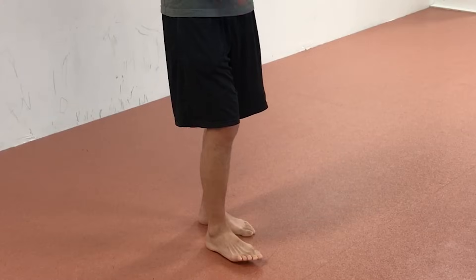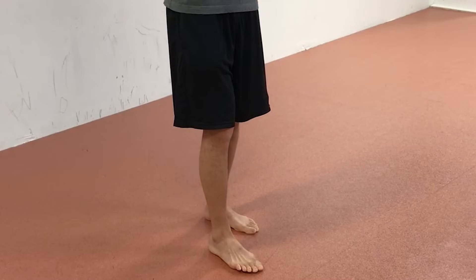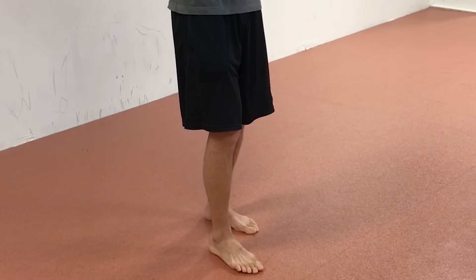So what are the three different causes of overpronation? There can be many causes, but these are three of the more common ones. The first one is a flat foot or a collapsed arch. This is kind of like a chicken or the egg phenomenon — you could either have a collapsed arch that leads to overpronation, or you could overpronate from one of the other reasons that could lead to the collapsed arch.